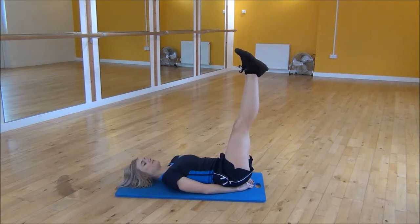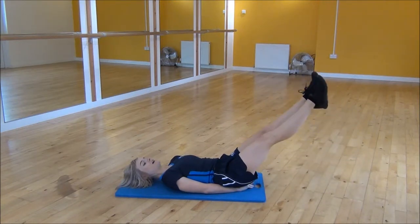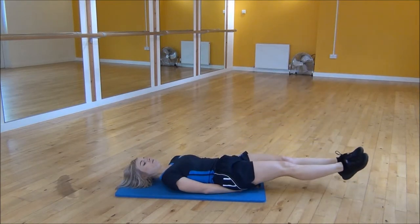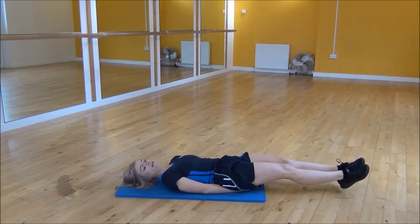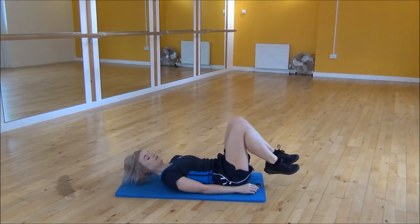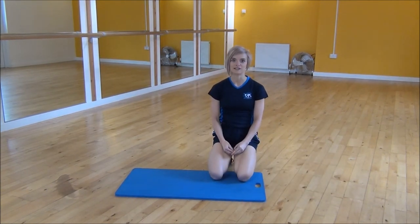From there you're going to squeeze your legs together and you're going to slowly lower your legs down towards the floor and then bring them back up. So we're not letting our feet touch the floor, keep your legs nice and long the whole time and your core nice and tight to drop down, making sure that your lower back doesn't arch. And that's the lying leg raise.